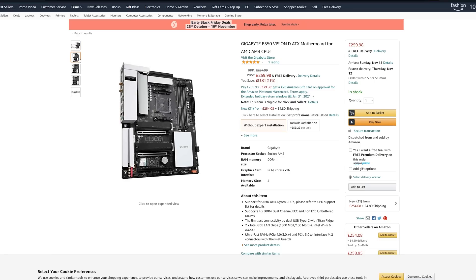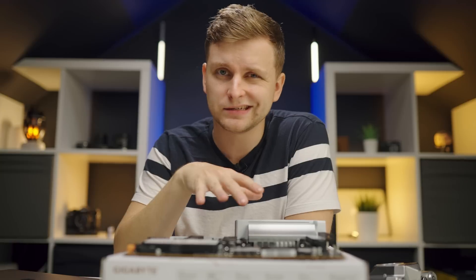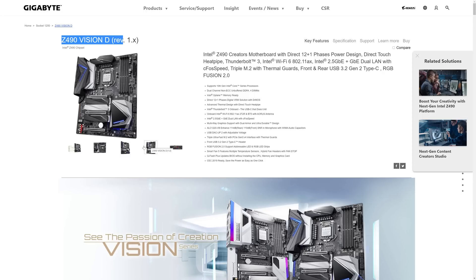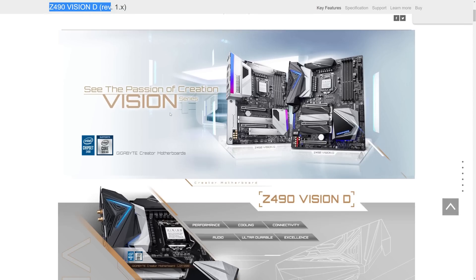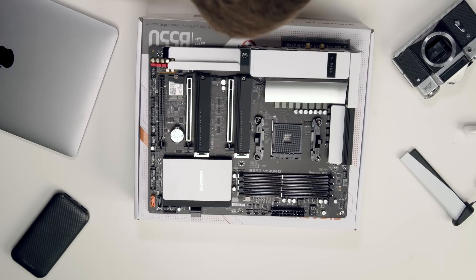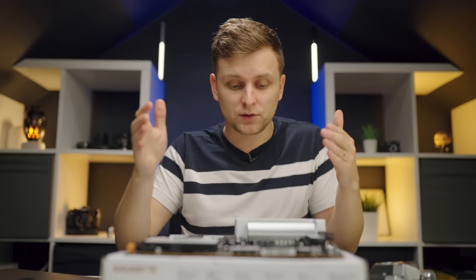This motherboard costs about £250 in the UK or $250 in the US. I can't believe I hadn't heard about it before. There is also a Z490 Intel version with the same Vision D design if you want to go with Intel's 10th Gen for more PCIe lanes. But what makes this AMD board special is the AM4 socket — you can put in the new Ryzen 5000 series processors for unbelievable performance better than Intel, and you still have Thunderbolt 3 support. Those two things together are mind-blowing.